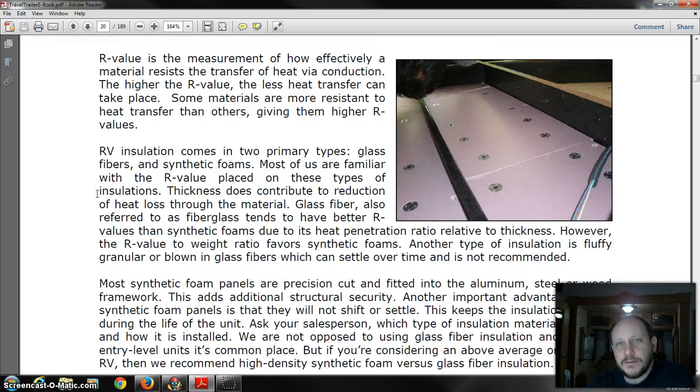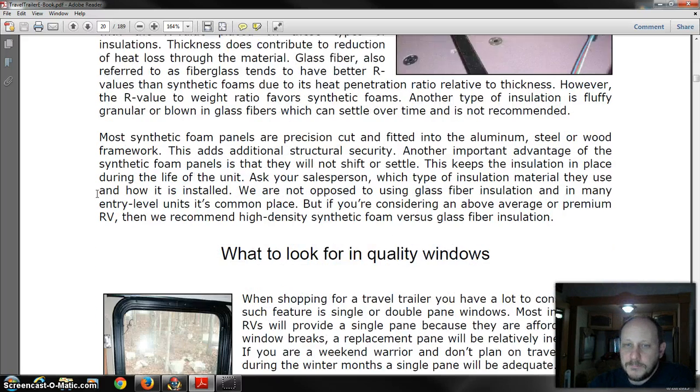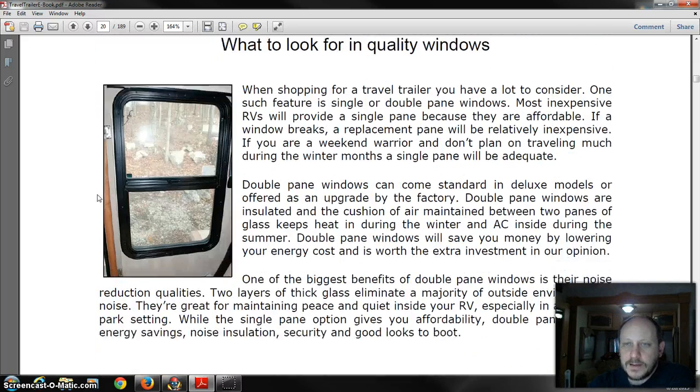Insulation is another thing — look for higher R-values. An Arctic coach, for example, will often have R-32 in the floors, R-19 in the walls, and R-21 in the ceilings. Look for good R-factors and get double-pane windows if you can; if not, check the replacement cost for double-pane. That puts a thermal break between the two panes — air is a thermal break, and air does not transmit heat and cold as easily as other mediums. Steel transmits straight through, wood is decent, but glass automatically transmits through anything.